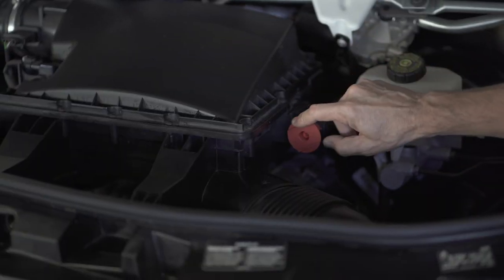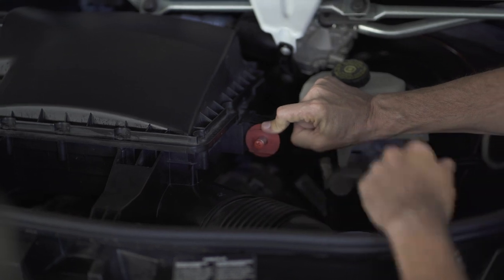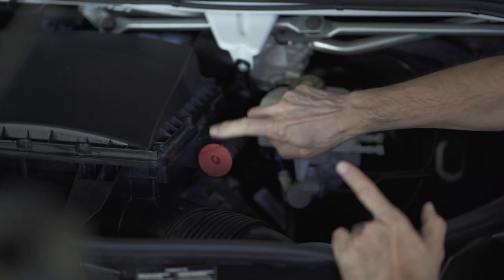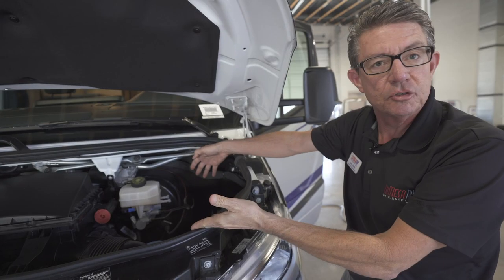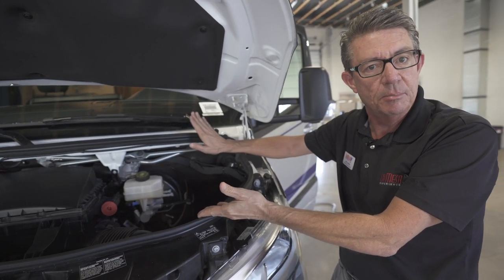In order to jumpstart this vehicle, you push this little red piece in and it exposes the positive post to the battery. Once you show your customer this, they'll know where to hook up the positive post, and right here would be their negative post. Notice under the hood there's no battery — the battery is located underneath the floorboard in the main compartment.